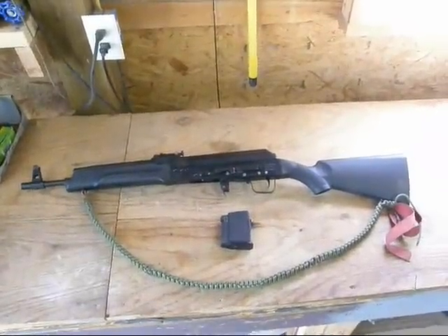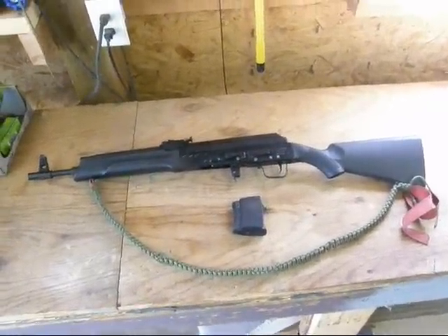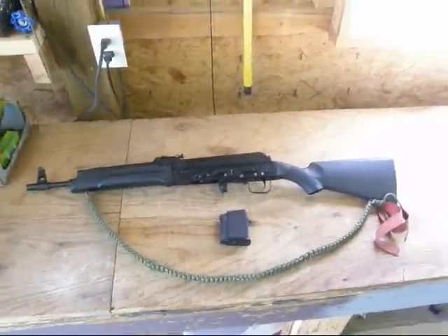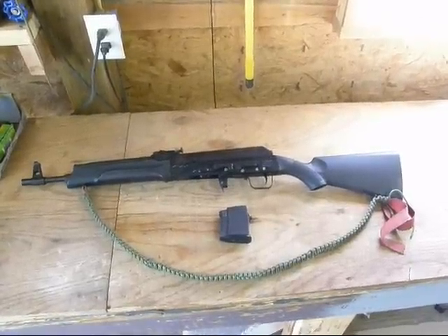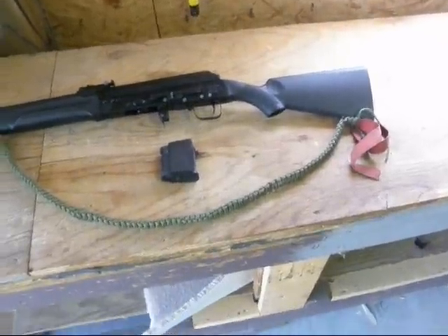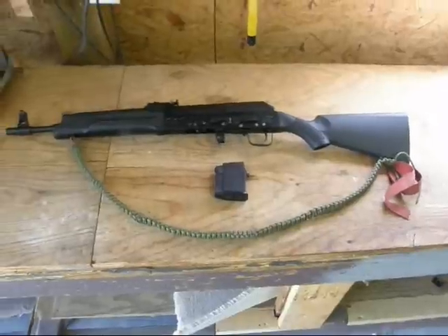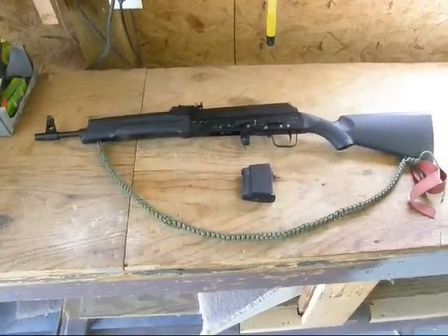This is my newest addition, it's a Saiga 223. It comes with this ten-round magazine and no sling — I made the sling and put it on there. This is going to be my 'oh shit' brush gun. I've taken the butt stock cap off and the little pistol grip hold-on cap off and I'm about to show you what I put in there. I got it online for, after everything said and done, $395.